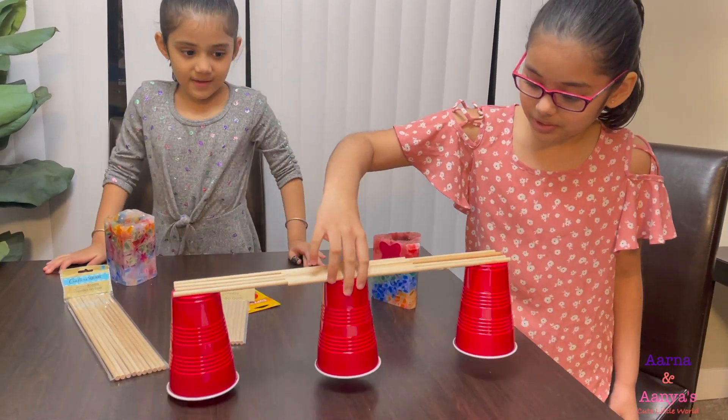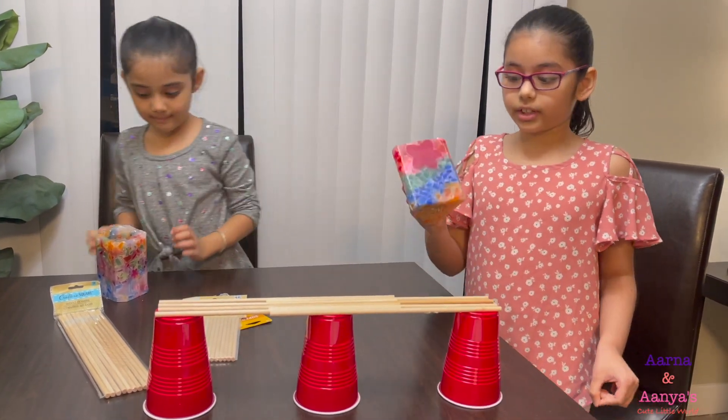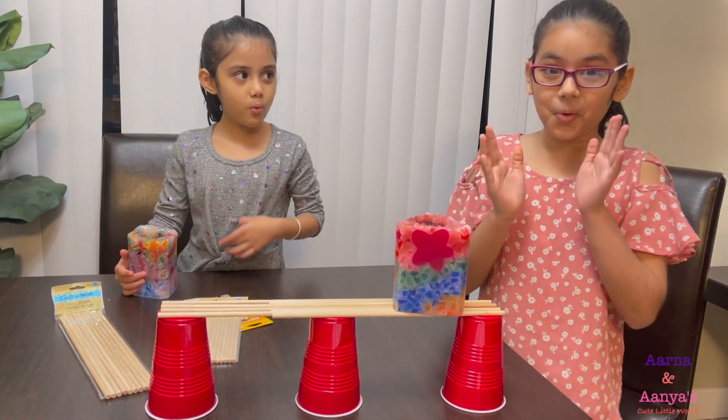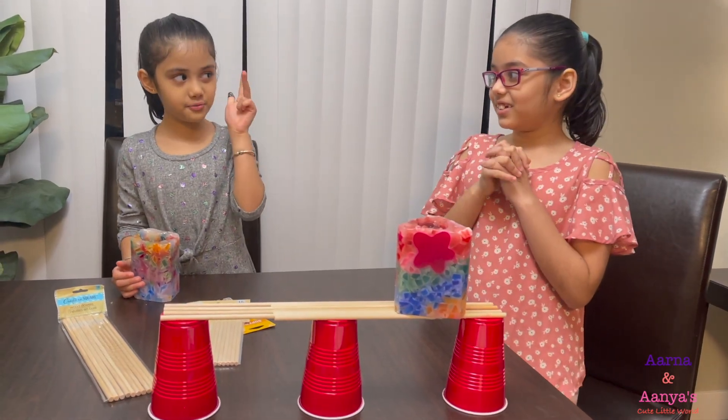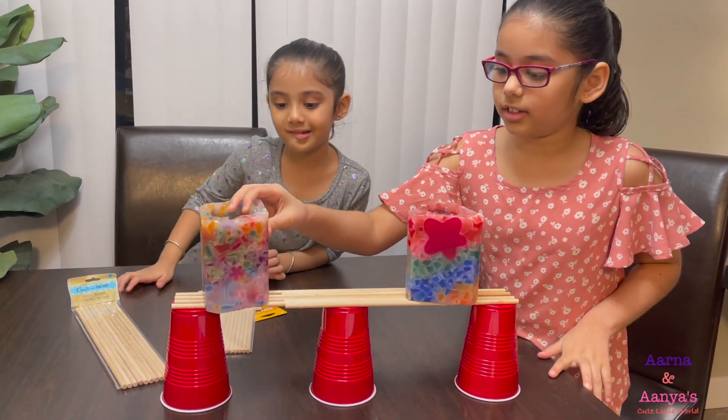We are done with gluing our sticks on these cups. Let's see if it can hold these cups. Do you see that? Let's see if it can hold one candle. Why don't we try two candles? Let's see.